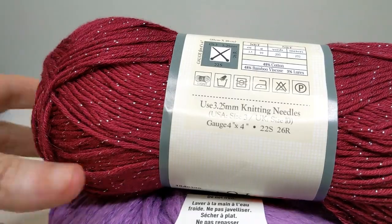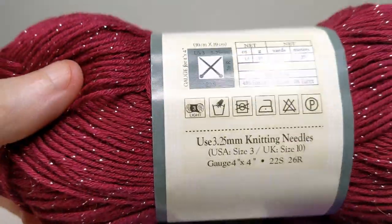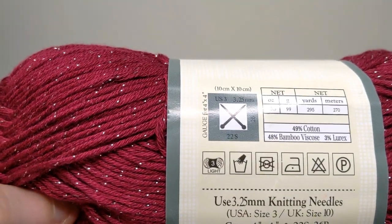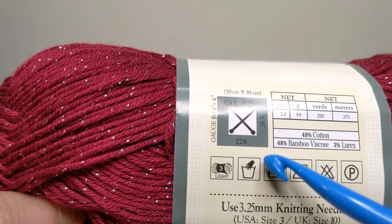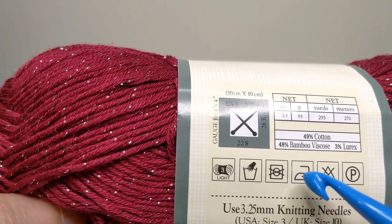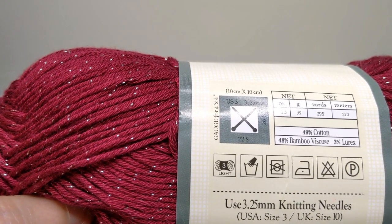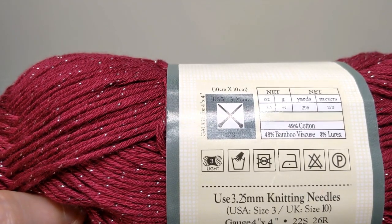Let me show you something a little different. This is Yarn Bee's Hint of Glam — a 50/50 cotton bamboo blend with 2% Lurex. Looking at the care instructions, there's a little hand, which means hand wash. The dryer has an X — can't dry it. The iron has one dot, so I can use a cool iron on it. There's an X on top of the bleach — no bleach. I can dry clean this, but I cannot use perchloroethylene solvent. Otherwise, I can dry clean this material.